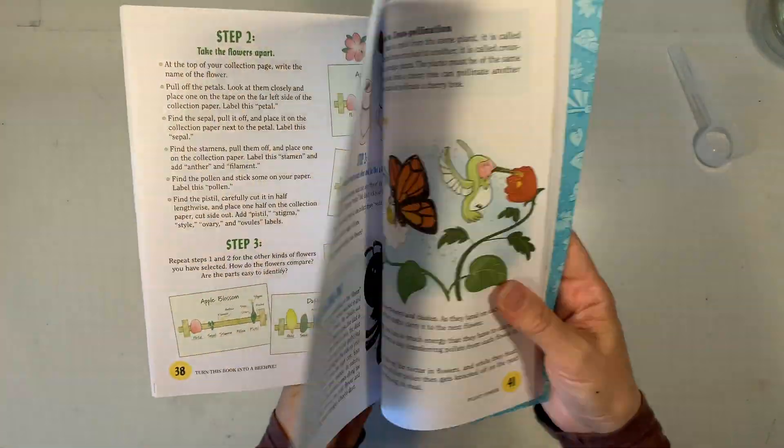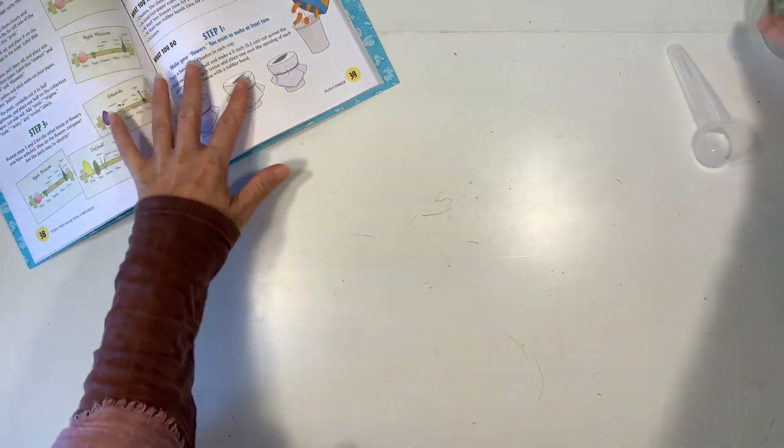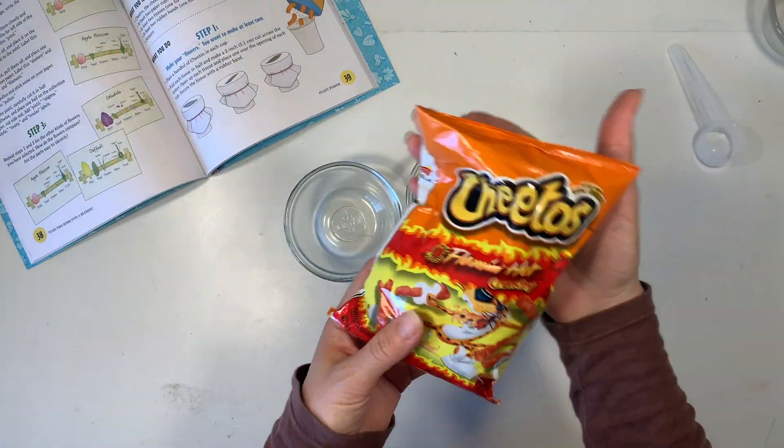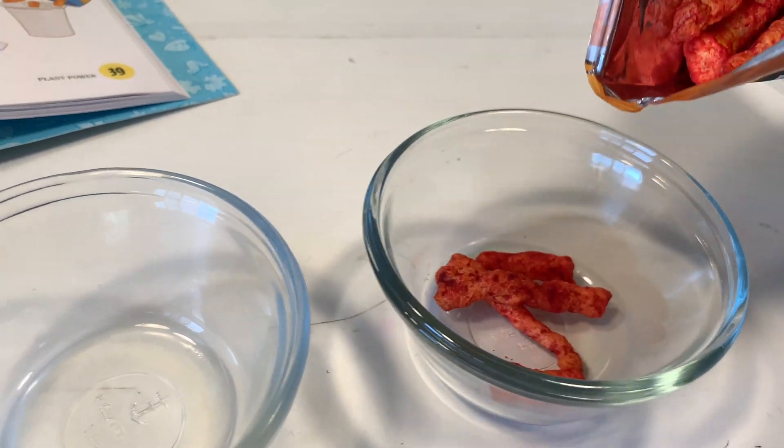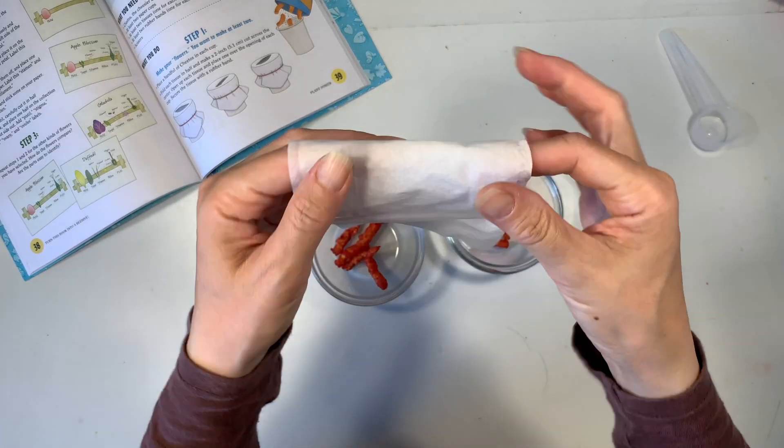The projects are super simple and fun to make, and the best part about this book is that you can turn it into a beehive. We're going to be working on a couple of projects that help us understand how bees transfer pollen from one flower to another.